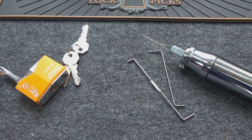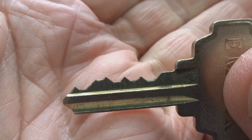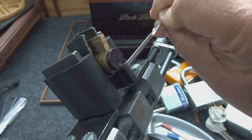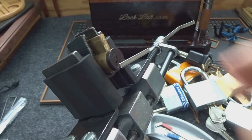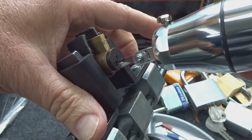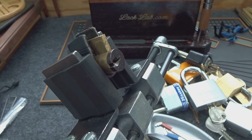This is a Schlage keyway, five-pin. Sometimes these can be a challenge. Slide it in, light tension — how easy is that? No challenge at all.